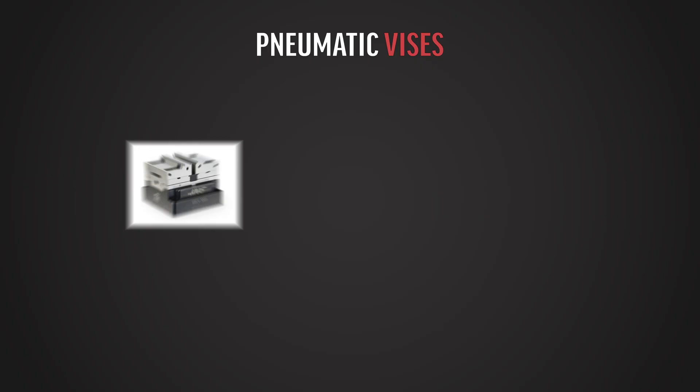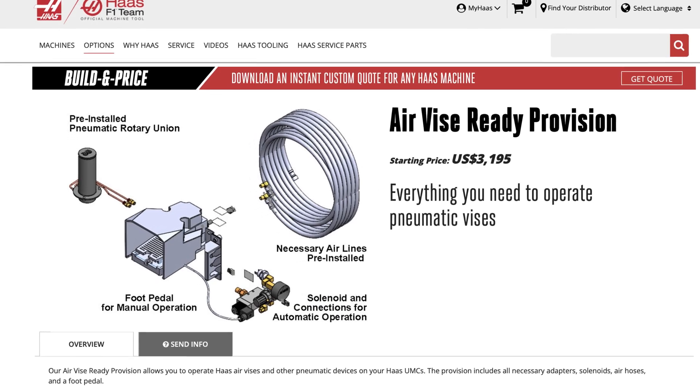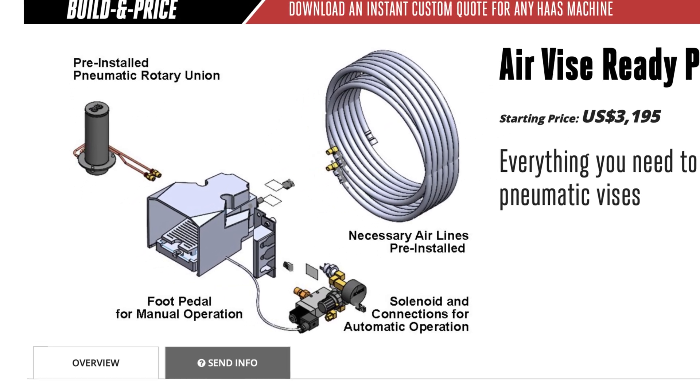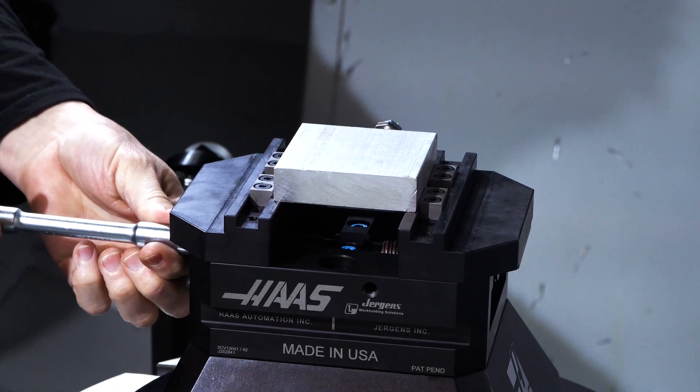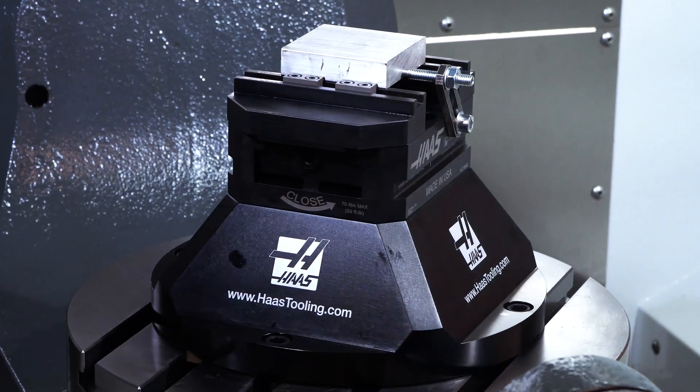This can also be ordered separately for use with aftermarket hydraulic devices. Our pneumatic vise options are 100 millimeter or 150 millimeter wide jaws. These vises require the machine to be configured with the air vise ready provision, which includes the pneumatic rotating union mounted in the center of the platter and all the necessary plumbing. This option can also be ordered separately for use with aftermarket pneumatic devices. Both pneumatic and hydraulic work holding can easily be removed so you can change over to manual fixtures or vises, and reinstallation is very straightforward when it comes time to run with automation again.